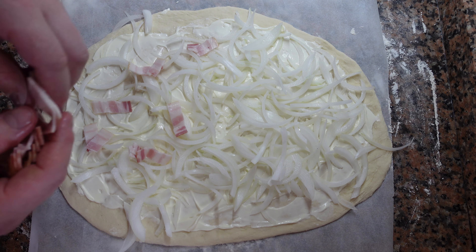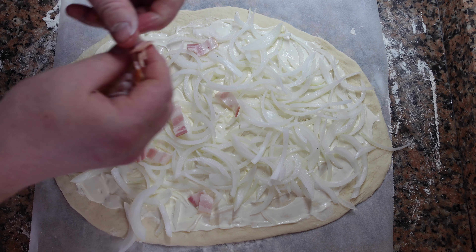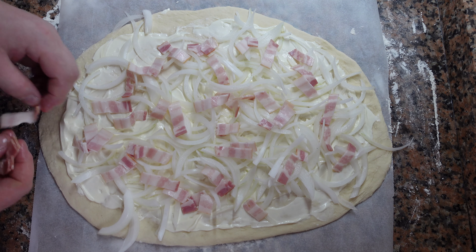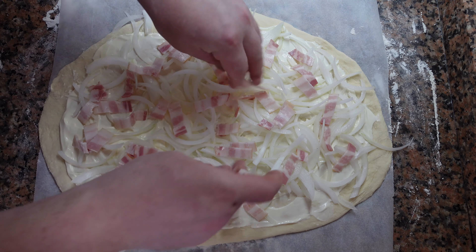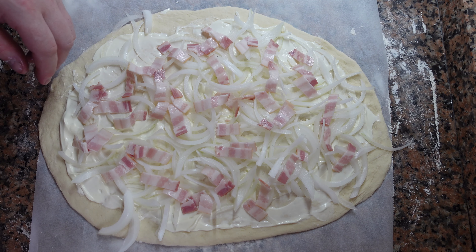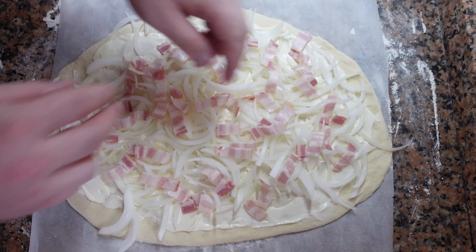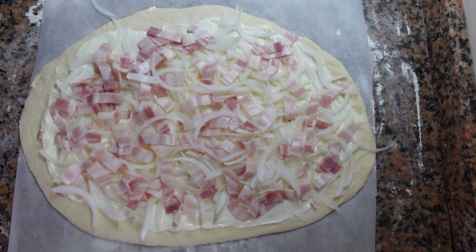After, spread your bacon or lardons over the onions. During the cooking, some of the fat will render off onto the onions and caramelize everything. You should have your oven preheated to the hottest setting. This also works much better if you have a pizza stone. If you don't have a pizza stone, then just cook on the bottom of the oven.